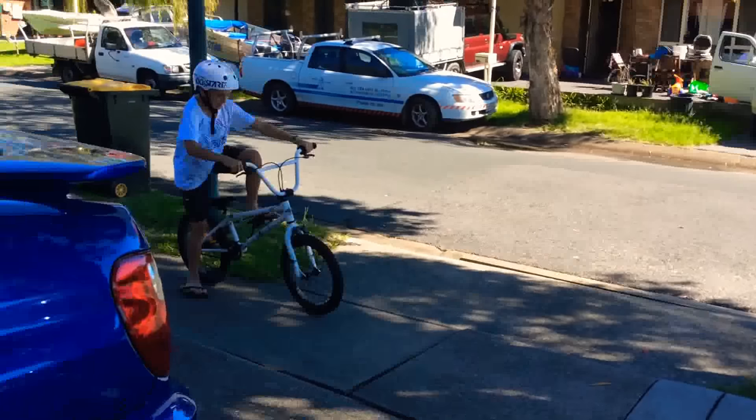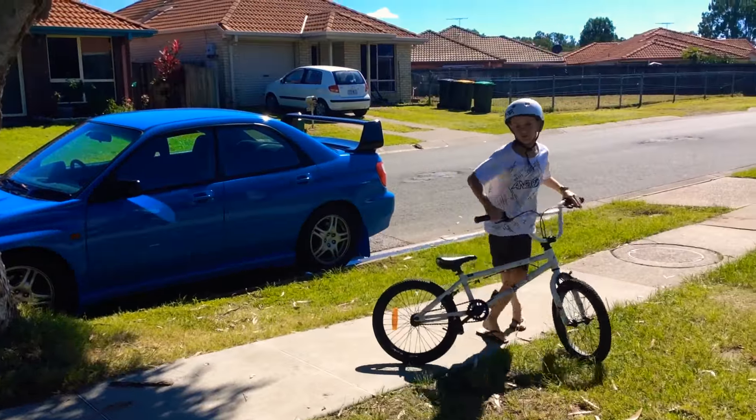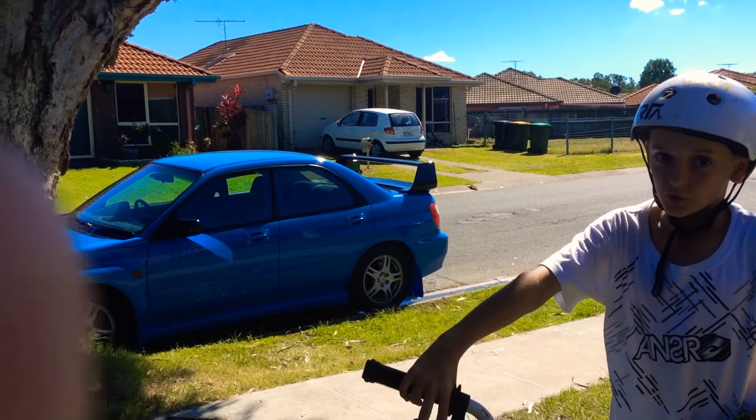Ok so, ready? Left foot forwards, up, done. That's just a short one, but I'll show you guys you can go for longer — you get less because it's also good.